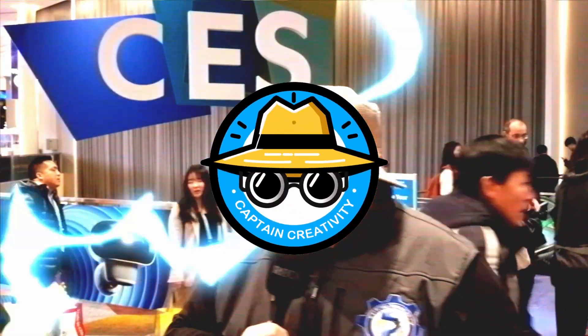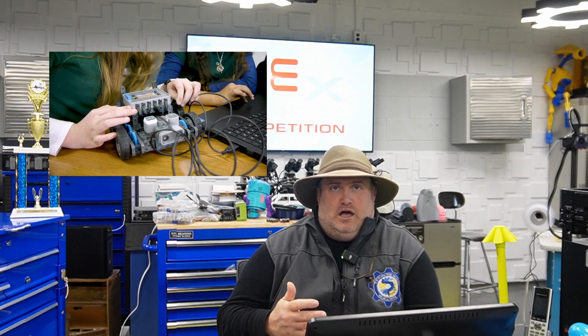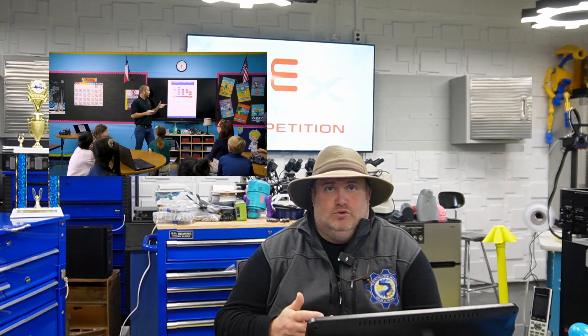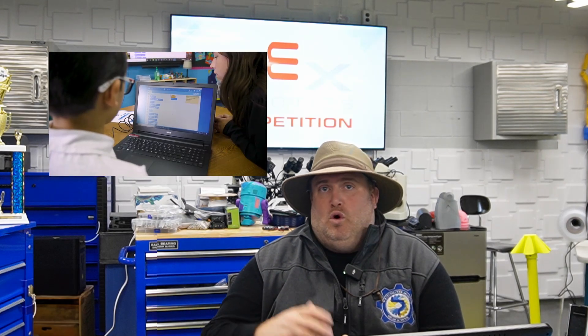Before we dive in, let's first talk about VEX Robotics. For those of you who are not familiar, they're one of the largest companies that produce robotics kits and parts. They also create curriculum for schools and host competitions that kids of all ages participate in across the world.